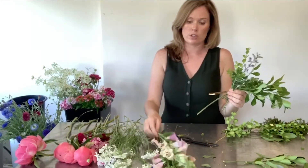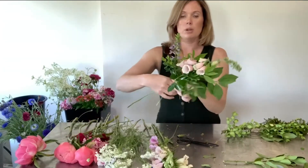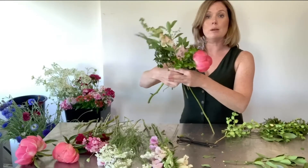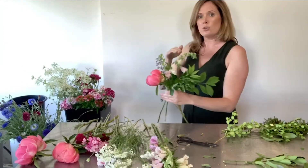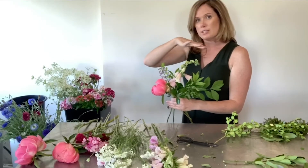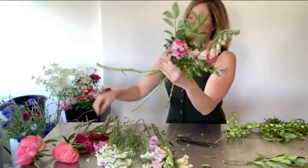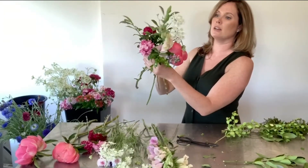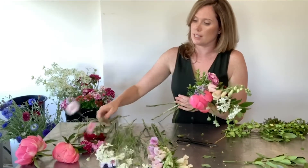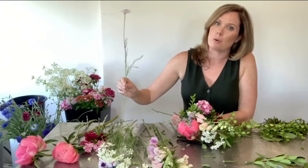Then we can start adding in our flowers. I'm going to start with my foxglove, putting it in on an angle, and then I'm going to turn it and add my coral charm — the reason I'm turning it is so all the flowers aren't on one side. We're also keeping in mind that all of our flowers are at different lengths; we don't want everything the same length. Then I'll add in my sweet william — two pieces — my orleia, and last but not least my bachelor buttons, which I want kind of popping up at the top so that they dance a little.